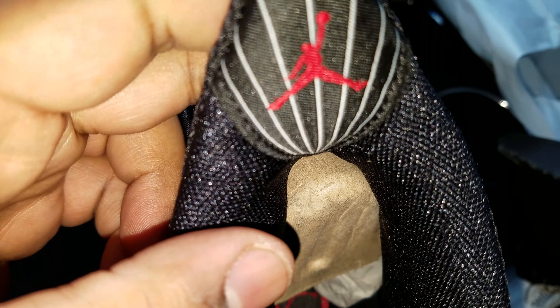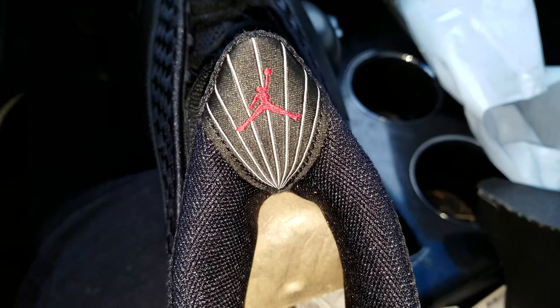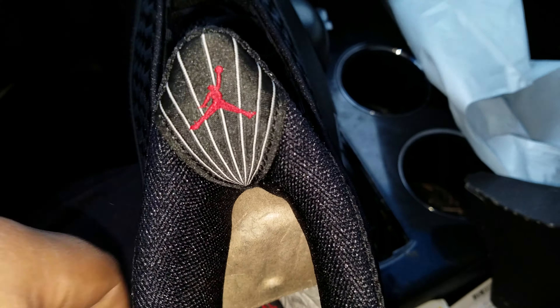You got this Jumpman logo on the tongue. It's supposed to symbolize paying homage to Michael Jordan when he used to stick his tongue out when he was playing — he'd be zoned into the game.